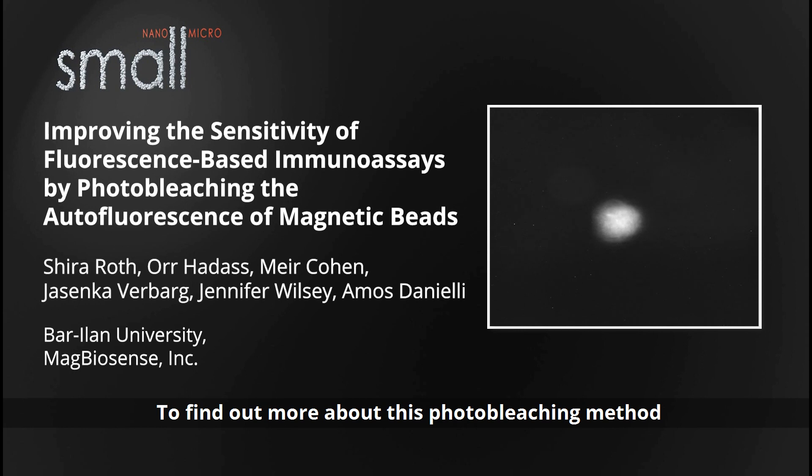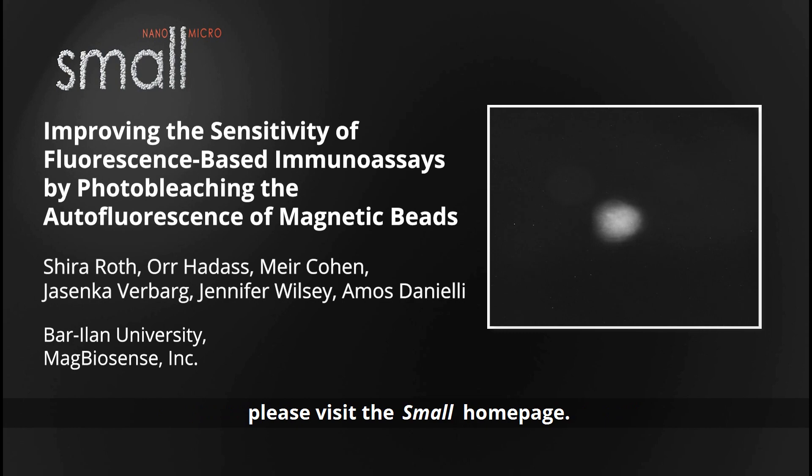To find out more about this photobleaching method to reduce the autofluorescence of magnetic beads, please visit the Small homepage.